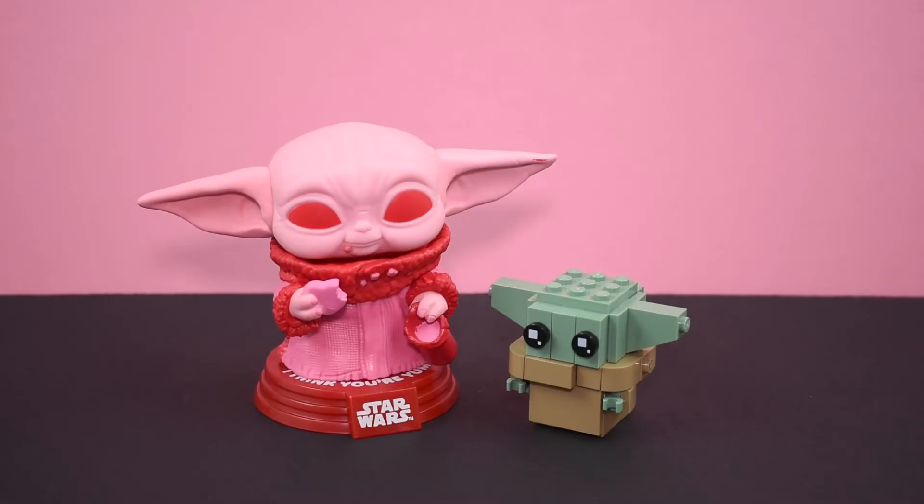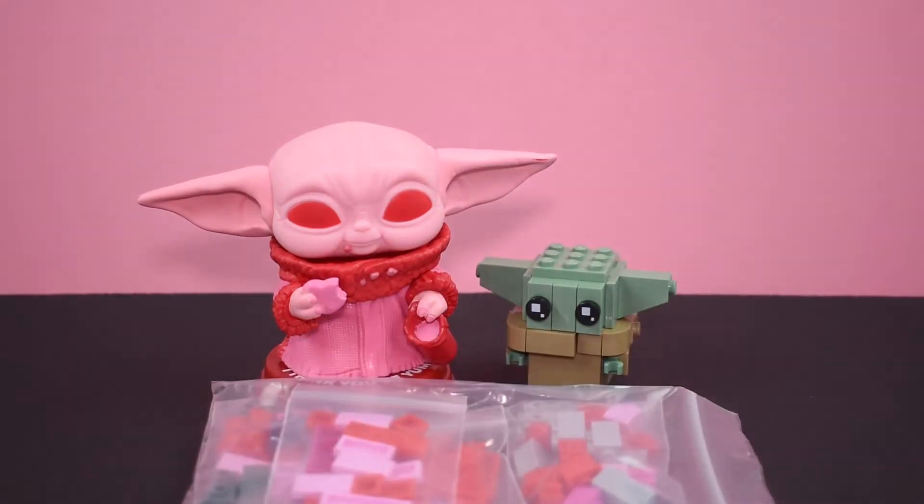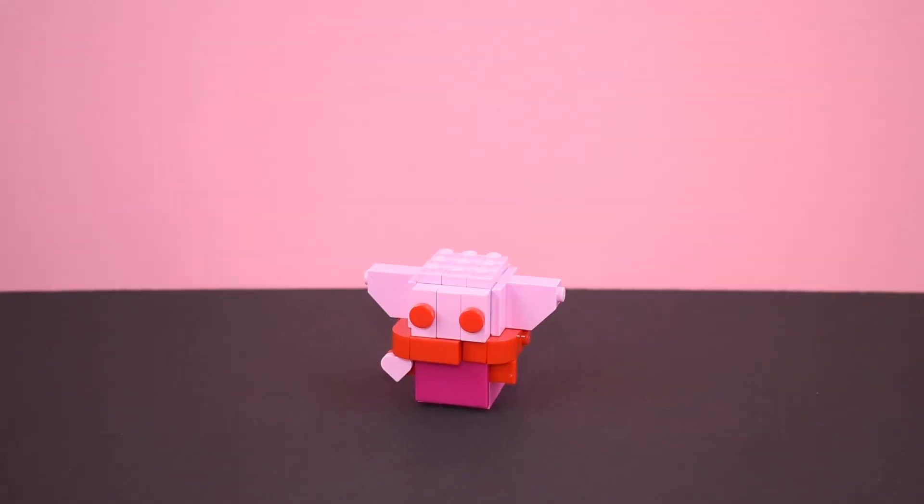Happy Valentine's Day Collectors! After getting a pink Grogu Funko Pop, I thought to myself, how would this look in LEGO? Are there even enough pink pieces to build this? To answer that question for myself, I ordered some parts on Bricklink to create a pink Grogu brickhead.